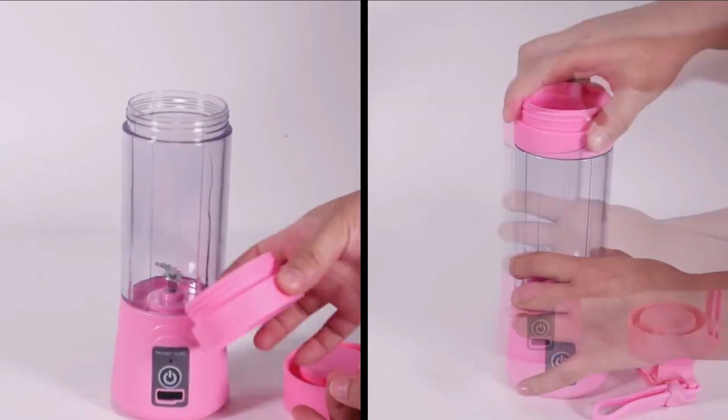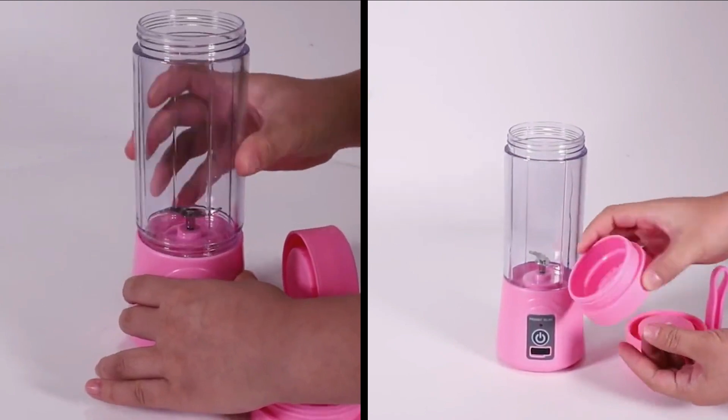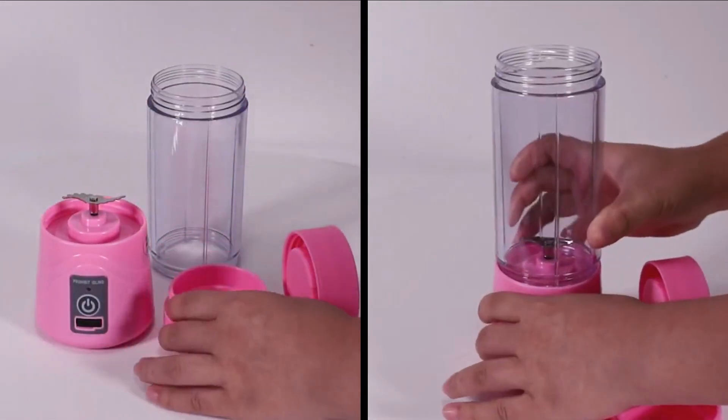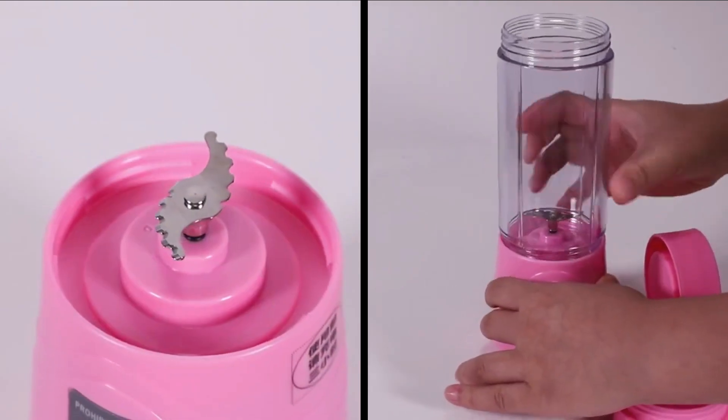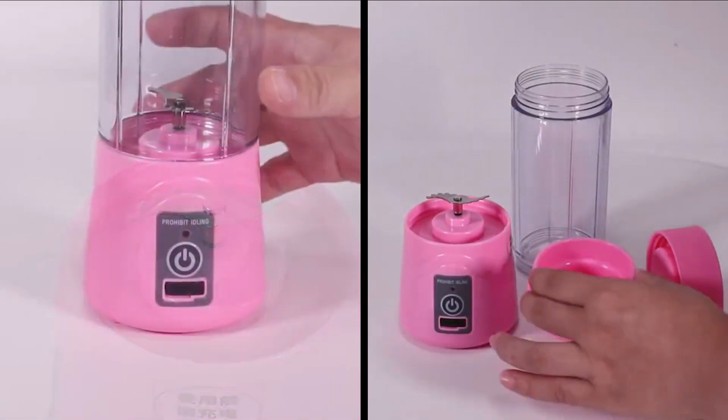Its 13.5 ounce capacity cup and powerful six stainless steel blades motor can easily blend any fruits, vegetables, and even ice cubes. It allows you to make a number of different smoothies, juices, shakes, cocktails, and other healthy refreshments.